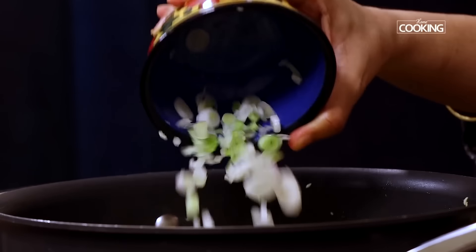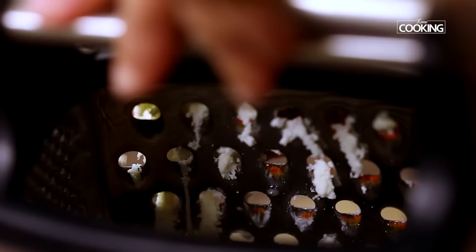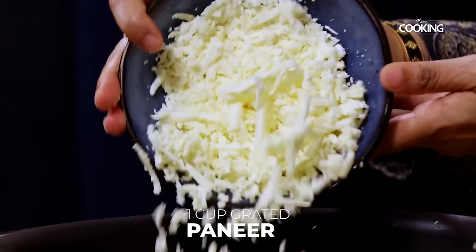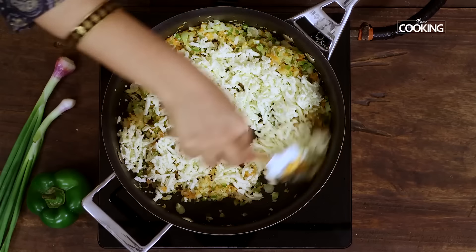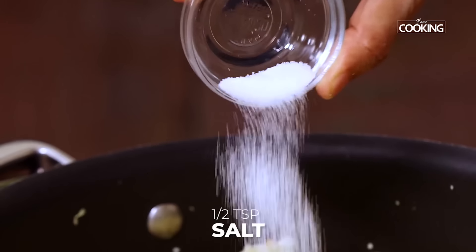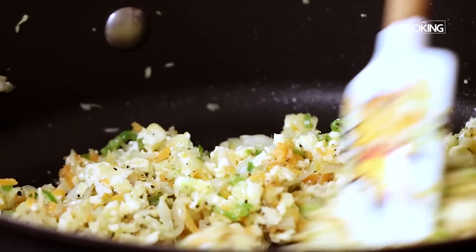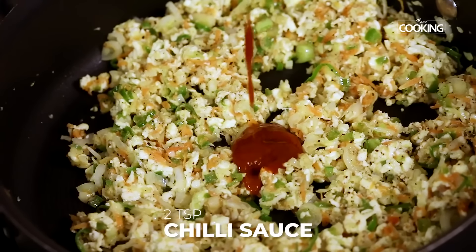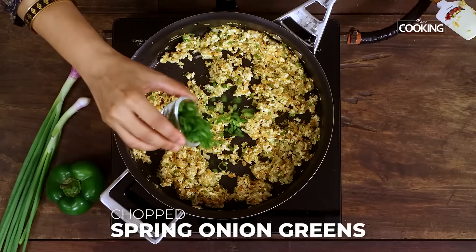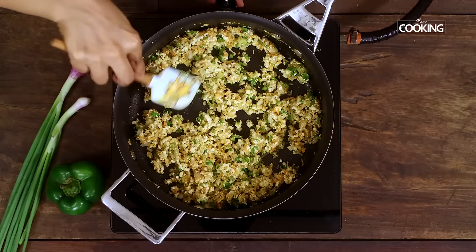Add a few spring onion whites that have been sliced. Now I'm going to grate some fresh paneer — grate it and keep it aside. Add one cup of grated fresh paneer. Add half teaspoon of salt, one teaspoon of pepper, about one to two teaspoons of chili sauce, and finely chopped spring onion greens. The paneer filling for the momos is ready.